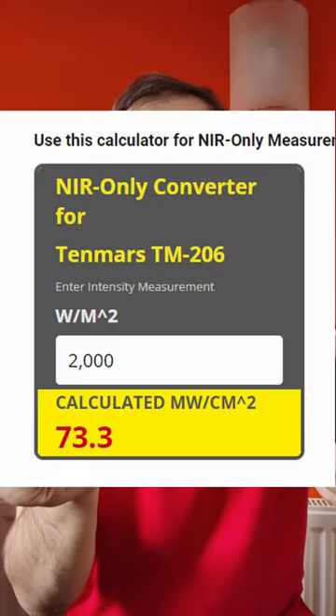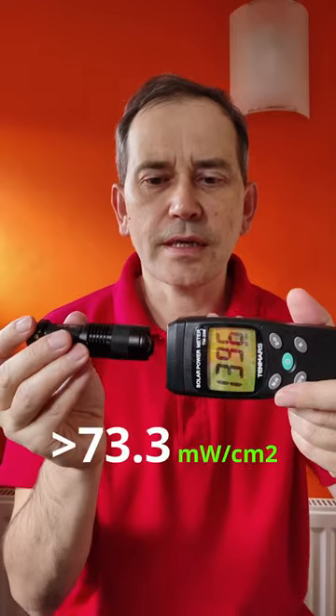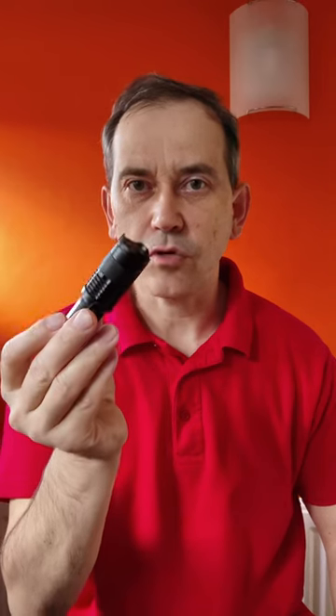We will convert it according to the Gamba Red calculator so you have the correct reading, because this is a solar power meter, not a near-infrared light meter. So this is the power output of this small red light therapy torch, which you can get from Amazon or eBay.